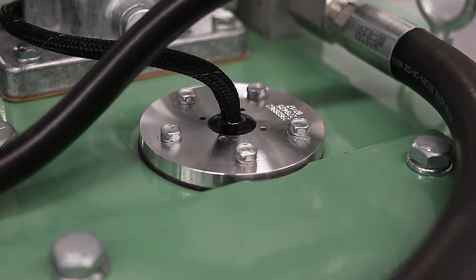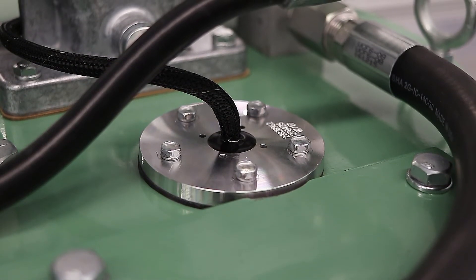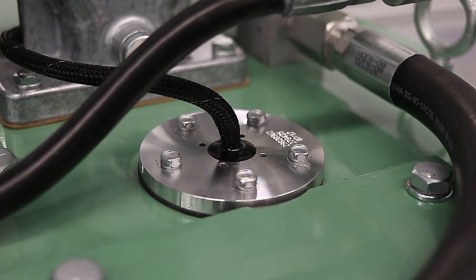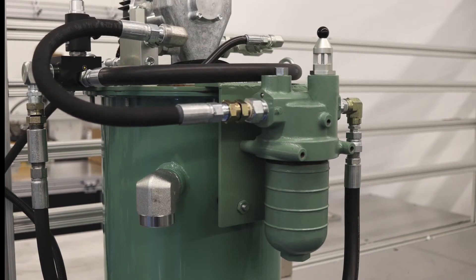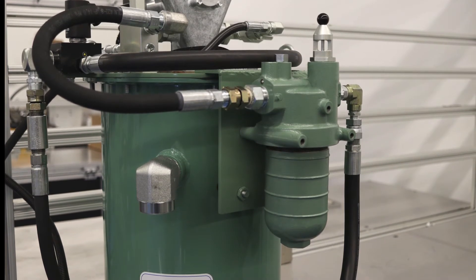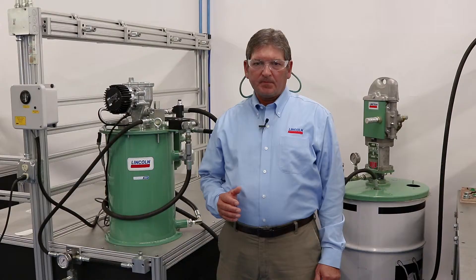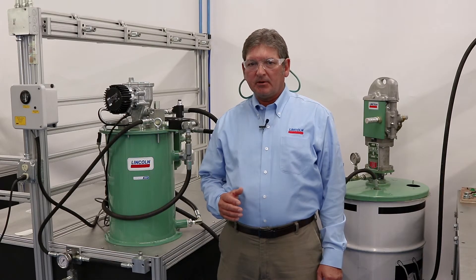The grease level sensor works in conjunction with the reservoir level gauge controller to allow for positive indication of the reservoir's grease level, helping facilitate a proactive refilling schedule. The grease filter helps ensure the grease entering the lubrication system is clean and free of debris, preventing damage to system components due to contaminated grease.